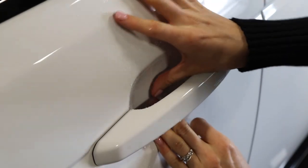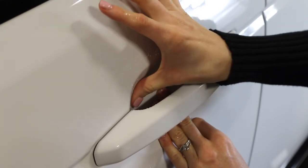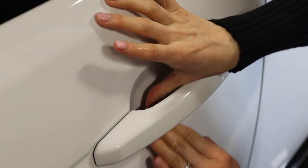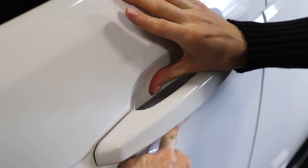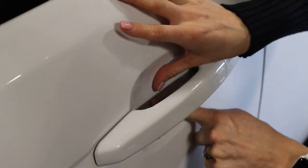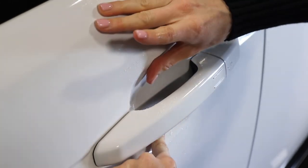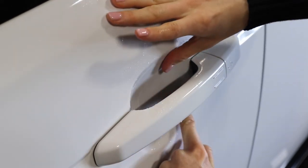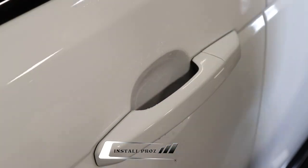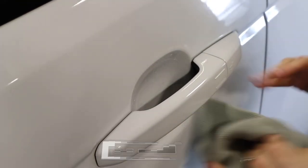If you do get a little wrinkle, just go ahead and press out at it to get the gel out and lay it down flat. Sometimes you do have to pull the material off and readjust it. Once it's laid down flat, you can use a cloth to wipe up the excess solution that came out from behind the door cup.